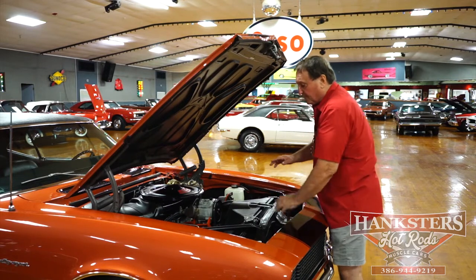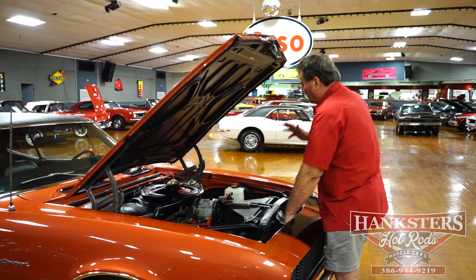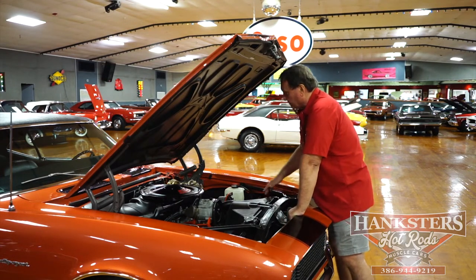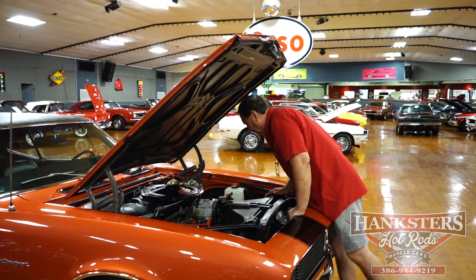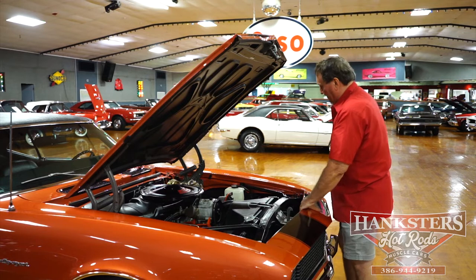Every hose, every fitting, everything underneath this hood has a GM moniker on it. It shows as it was original from the factory. This particular car has power steering and power brakes in the front of course — it's the only way they came.